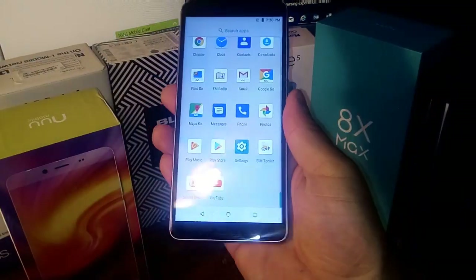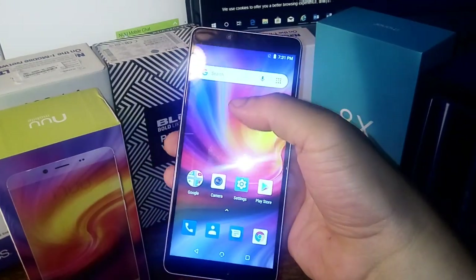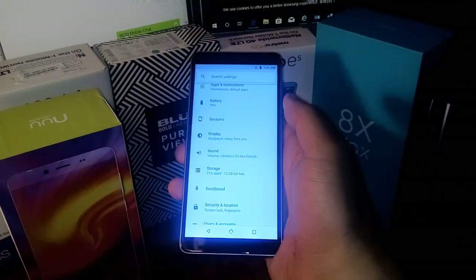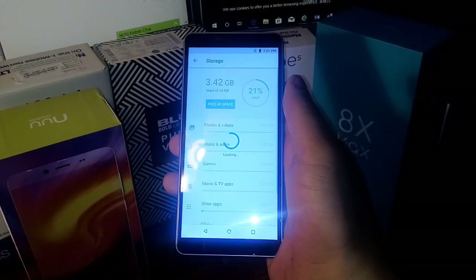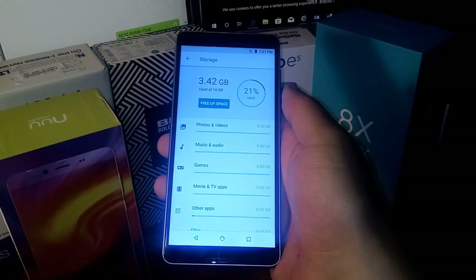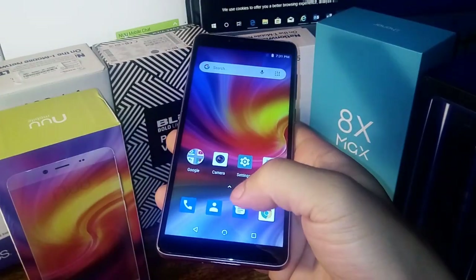Let's go ahead and see what the operating system is and look at the storage really quickly. I like how it's at full battery right out of the box. You can see the storage is only 21% used — about 3 gigabytes used — which is nothing. That's actually really cool, so we're going to get a lot of storage with this 16 gigabyte model.